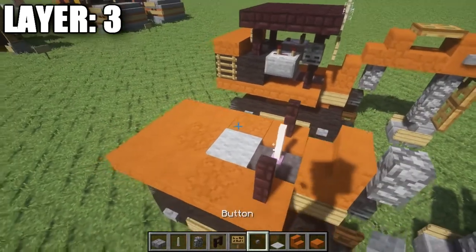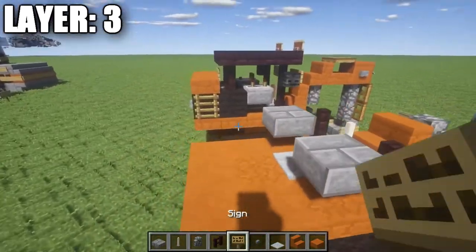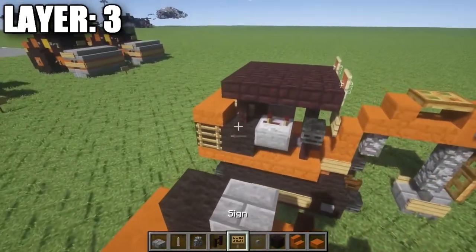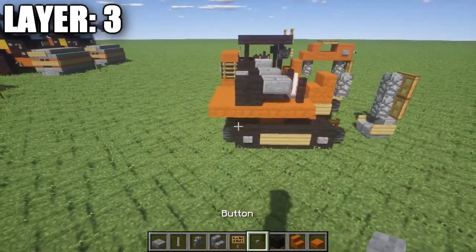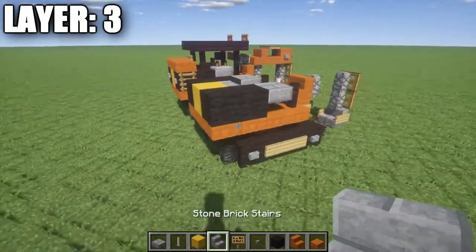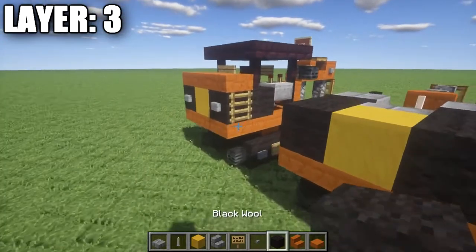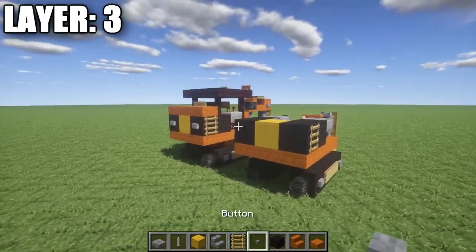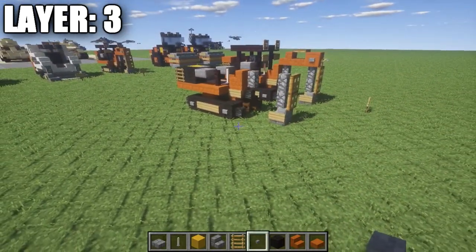On top of the second anvil place a light gray carpet, and on either side of that carpet place a stone brick top slab — these represent the armrest panels with controls. Then place a black wool block on each side connecting to those stone brick top slabs, with a stone brick stair in between the black wool blocks. Along the back, place a black wool block on both sides and a yellow hardened stained clay block in the center to represent the CAT logo. Finally, place a ladder on the side of one wool block and two stone buttons on the back wool blocks.